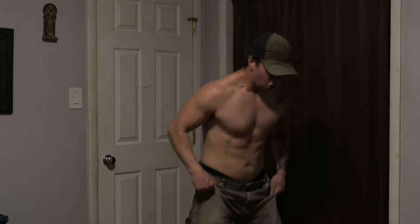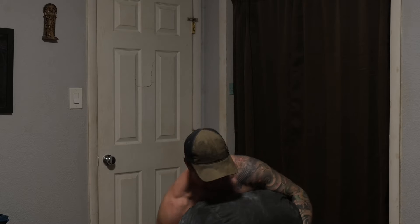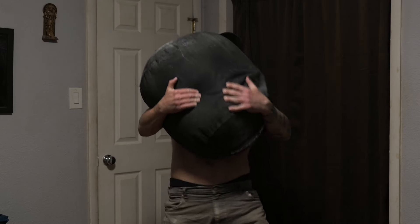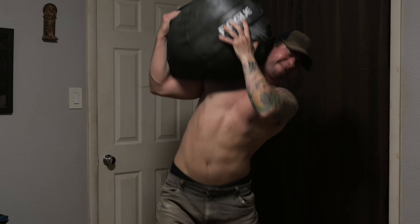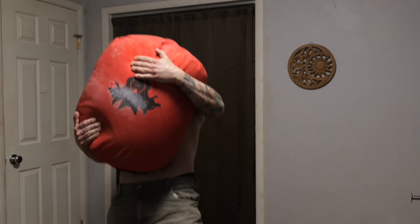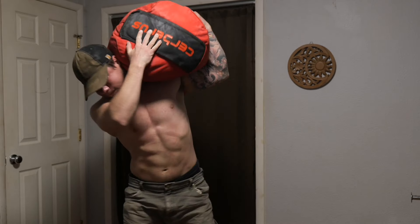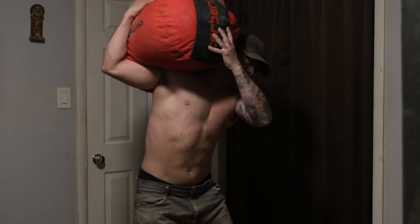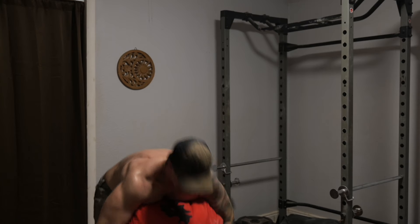That leads us to my favorite part about the exercise: carryover to other aspects of sandbag lifting. The lift from the lap is the most important part of lifting a sandbag. If you want to carry it, bringing the sandbag higher up on the chest with that lift from the lap will let you go much further. If you want to press a sandbag, you first need to get it into the rack position, which requires a strong lift from the lap. And if you want to shoulder a sandbag, the higher you can bring it from the lap, the less work you'll need to do later on when it's in a less advantageous position.